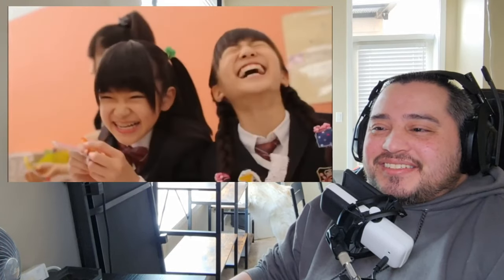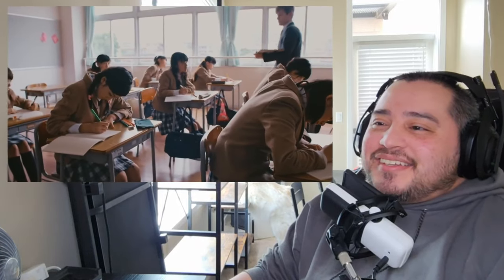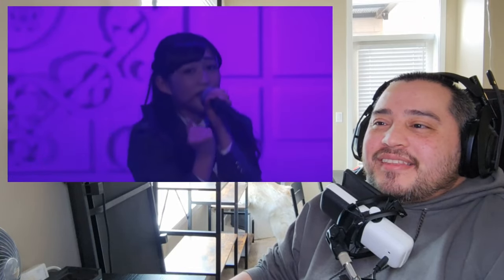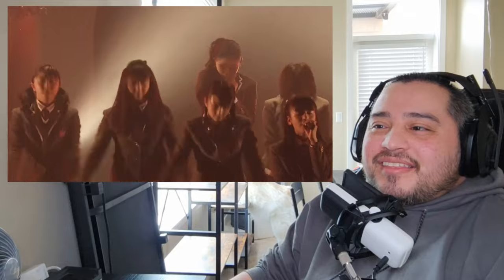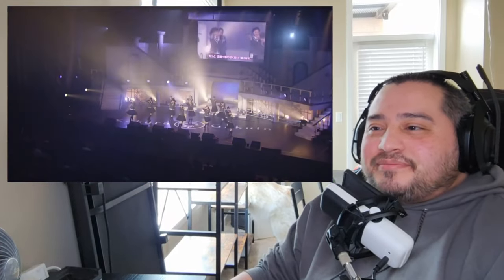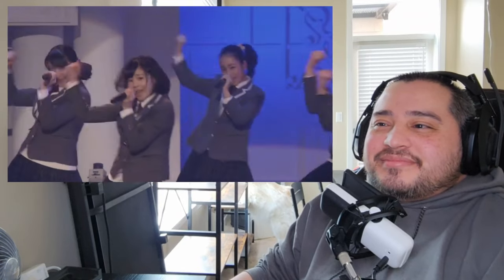Sakura Gakuin was not actually a school, so all the girls still attended a regular school. It contained between 10 and 12 members at a time, all within the ages of 10 to 15. Members would transfer out and go on to other ventures when they had finished compulsory education, and leading up to that they would release an annual studio album and hold a road to graduation concert. They released 11 studio albums in total, up until the group disbanded in 2021.